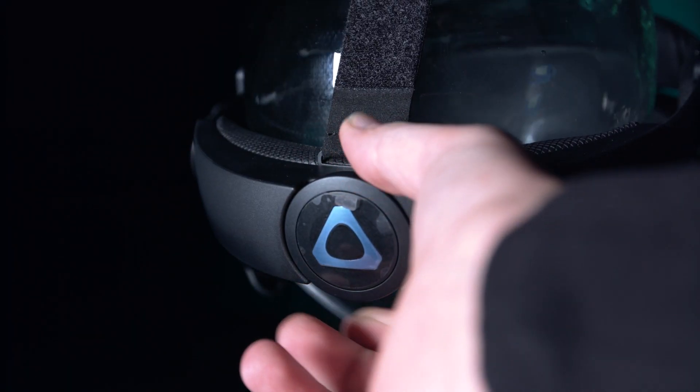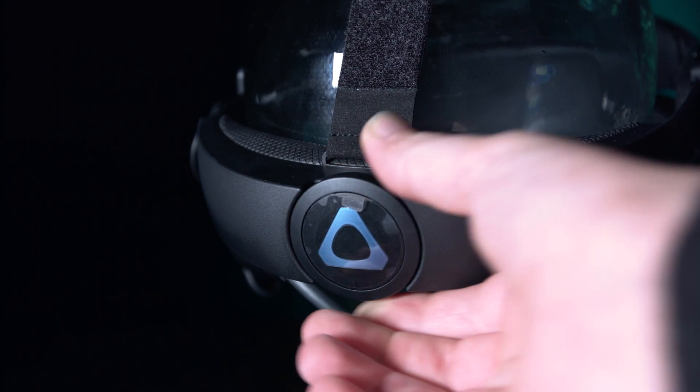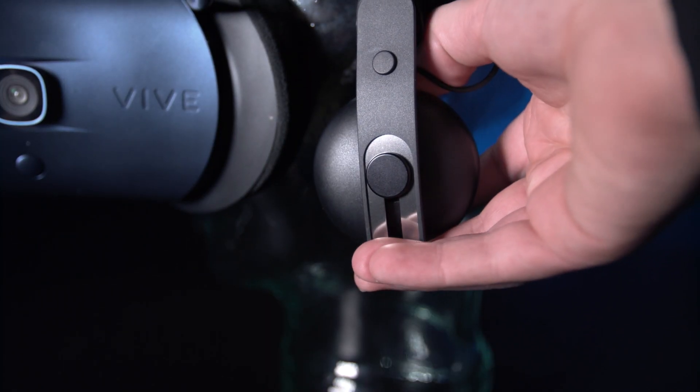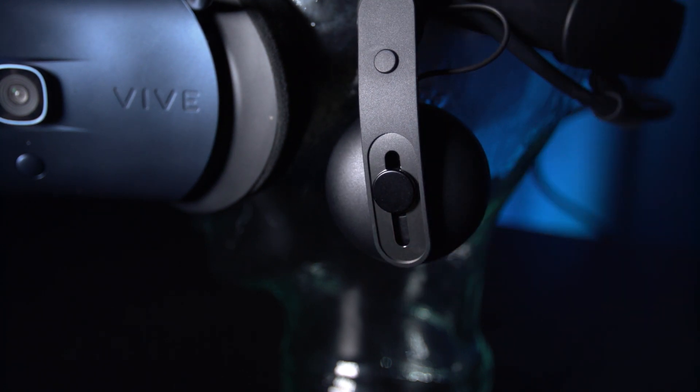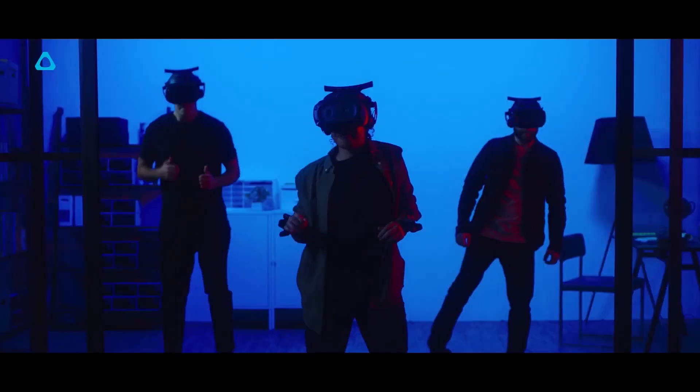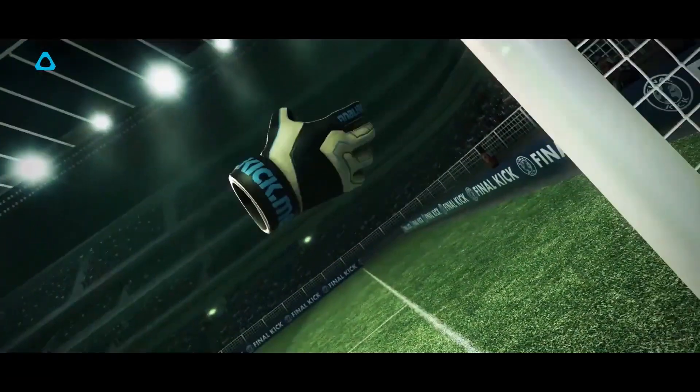The built-in headphones do a relatively good job overall, only really falling short for really bassy sounds like in a racing simulator. Adjusting the headset is really easy — you simply adjust the fit by turning the dial on the back, which is simple to do yourself when the headset's on. The inbuilt headphones are also really easy to adjust to your ears; you can flip them up, down, and slide them vertically to find the best fit. The Cosmos is also compatible with the Vive wireless adapter if you want to go wire-free.